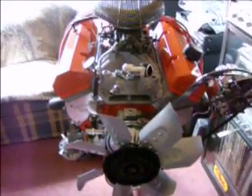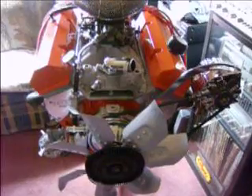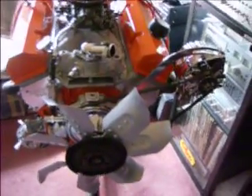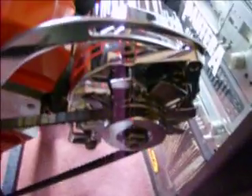Hey there fellas, making a quick video today — a little 327 update for you all. I got my alternator installed with the brackets; everything worked out good. You can take a look at that there.